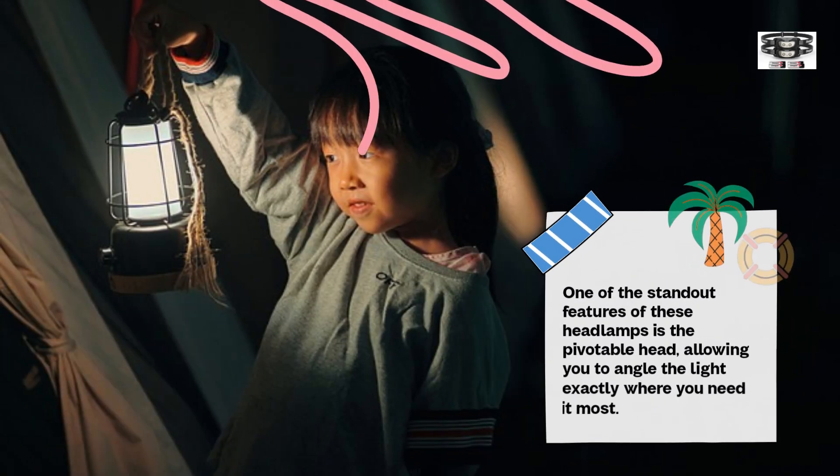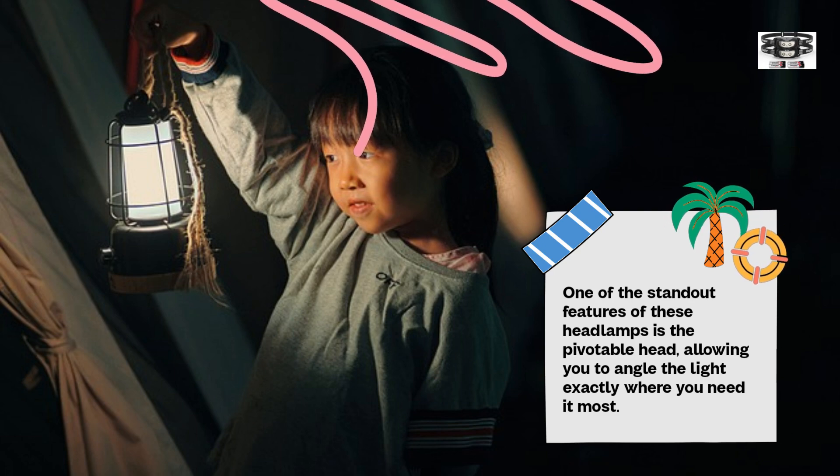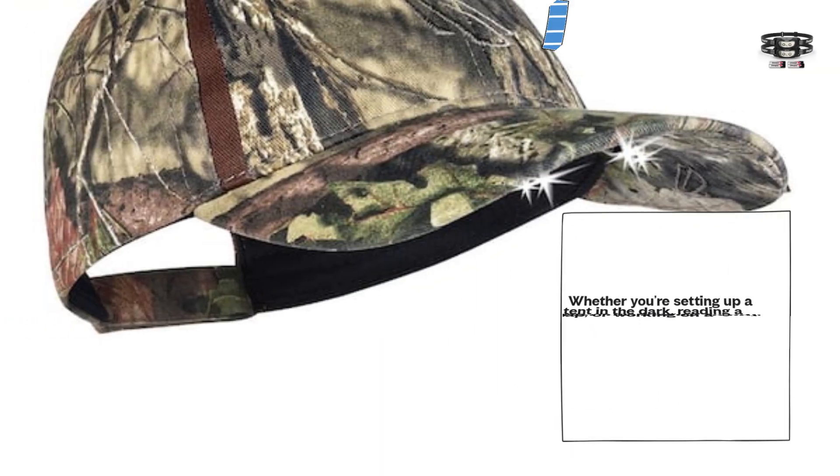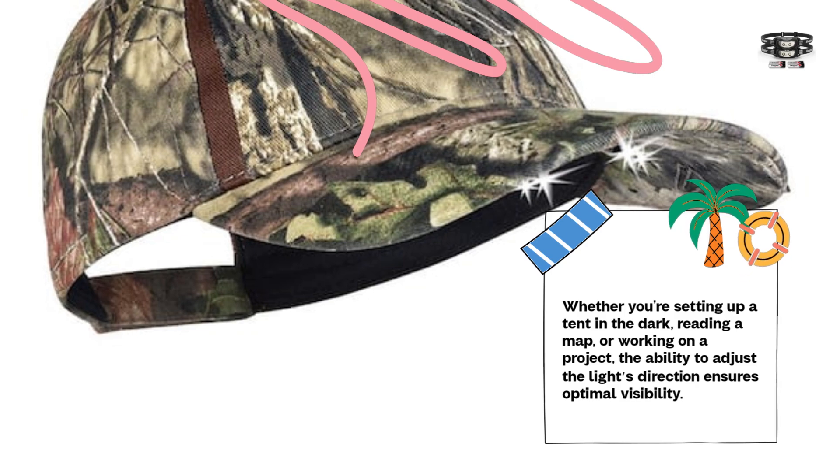One of the standout features of these headlamps is the pivotable head, allowing you to angle the light exactly where you need it most. Whether you're setting up a tent in the dark, reading a map, or working on a project, the ability to adjust the light's direction ensures optimal visibility.